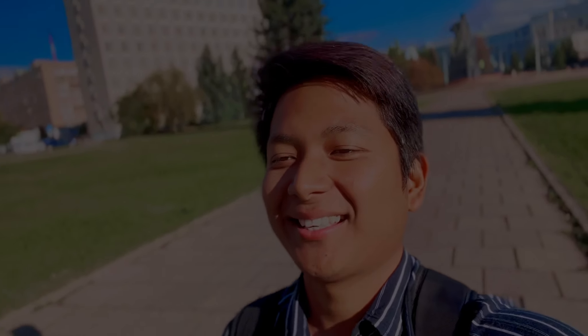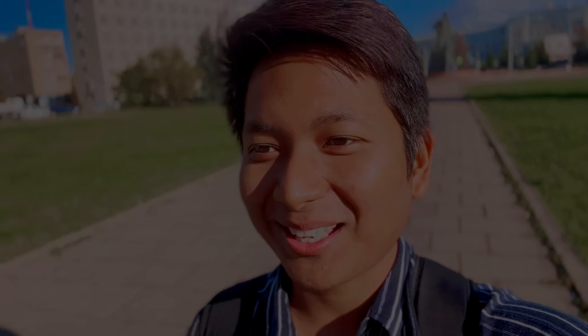Hello guys, welcome to my another vlog. Right now we are here in the city centre — it's been so long since I've come outside from my hostel. Today I am planning to make a vlog along with my friend, Mr. Aditya Pratap Singh. He is right behind me, staring at me, wanting me to include him in my vlog.